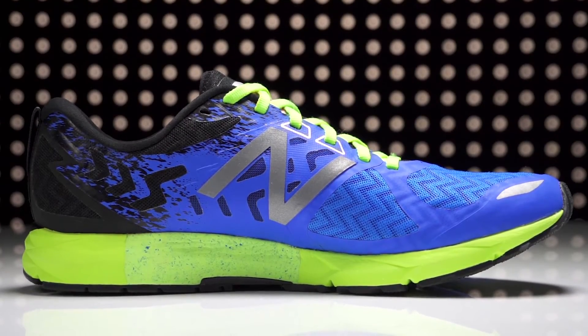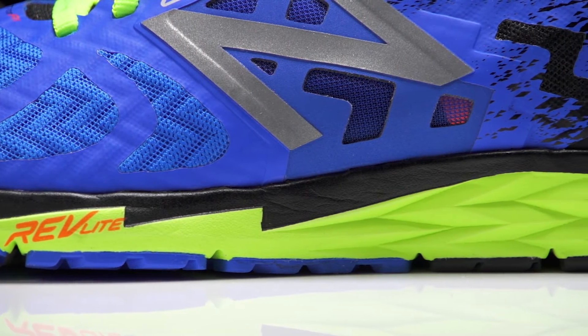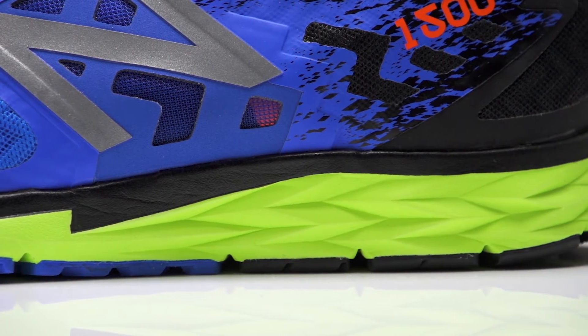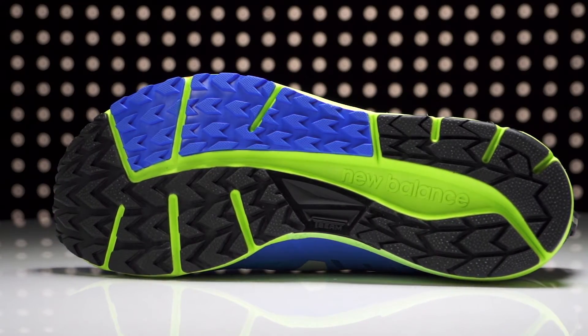Utilizing a high density medial post paired with a T-beam unit, this racer offers just enough stability for race day. A slightly updated Revlite midsole should continue to provide a cushioned, responsive ride, and a new sticky rubber outsole with arrow-shaped lugs is used to help increase traction.